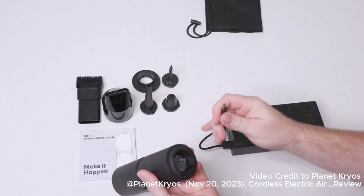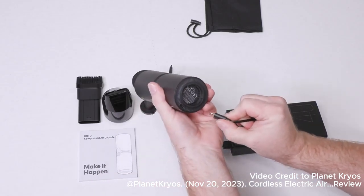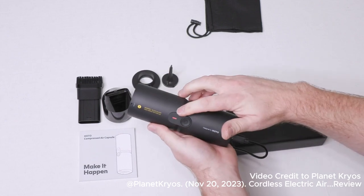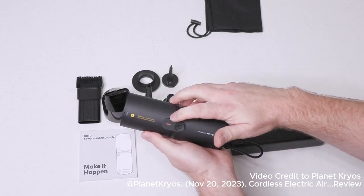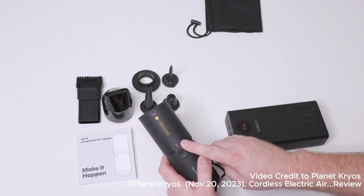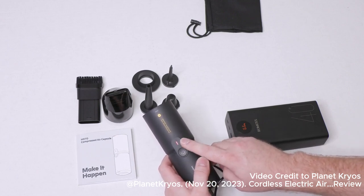Here's the charging brick — we're just going to plug this in right here. We get a red LED that flashes. According to the user's manual, this red light will turn to a white light and stay solid when it is fully charged.